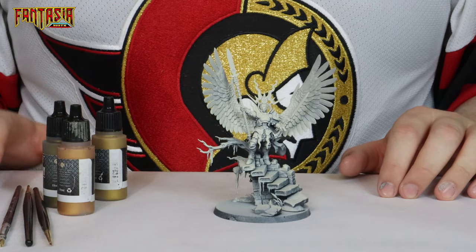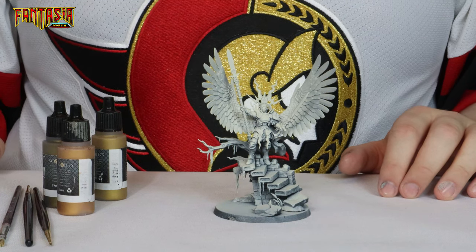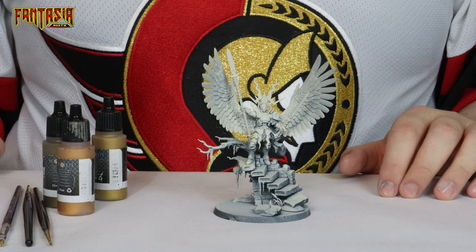As you can see I've zenith primed my model, but you could probably start out with either a black undercoat or a white undercoat — it's really up to you. I just prefer the zenith one myself.